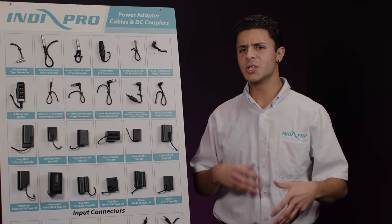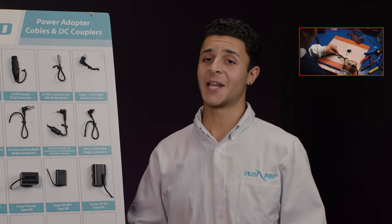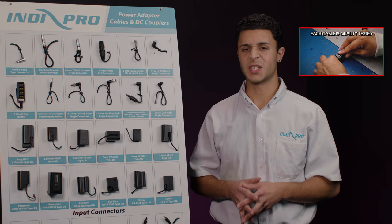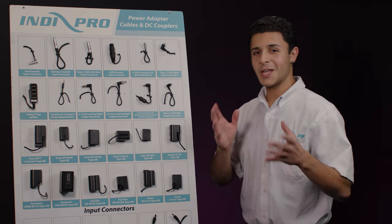Before I go any further, I'd just like to quickly mention how well made these cables are. We do everything in-house and we make customizable cables specifically for your needs. Contact us via one of our social media channels or send us an email — all the details will be located down below. Anyway, let's move on.